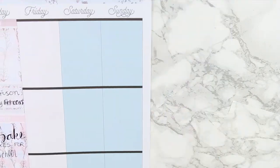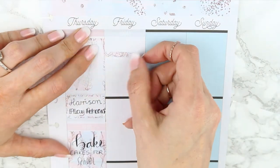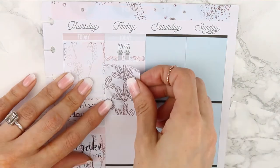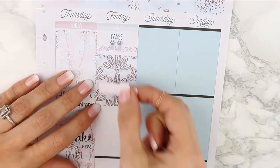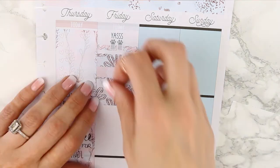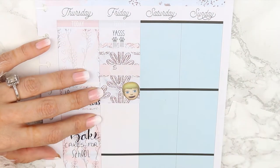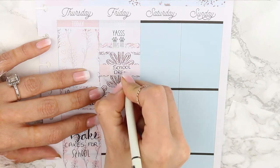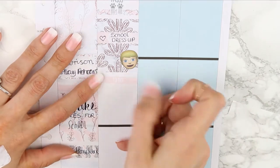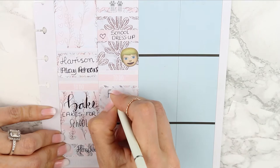For Friday I started with a light grey today header, then put a tiny piece of washi down with a 'yass' sticker — I love the little paws in her kits, I think they are so funny. I definitely wanted to mark down that I was super excited it was nearly the weekend. Then I put down my full box with a pink appointment label just to mark down that my son had a dress-up day at school to raise money for charity, then moved on to my to-do section with a light pink header.